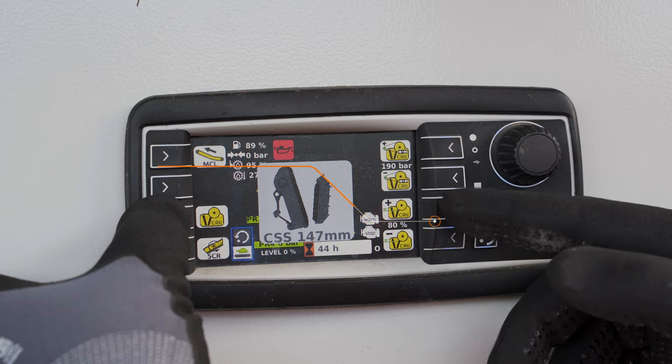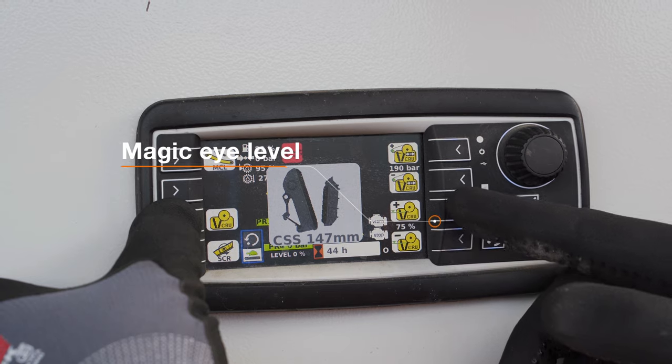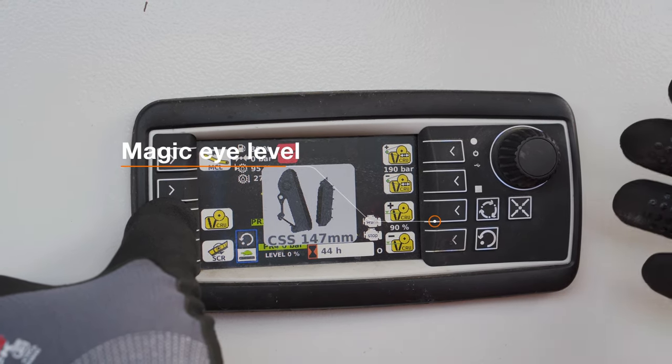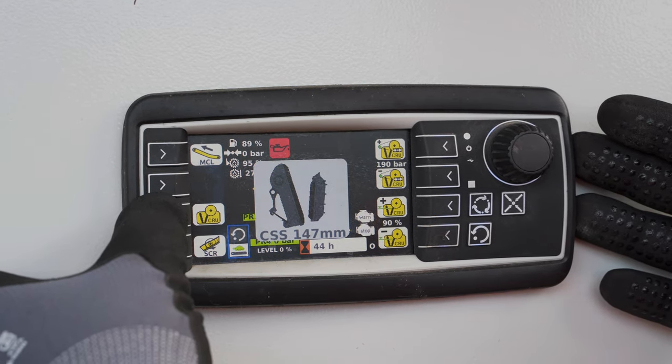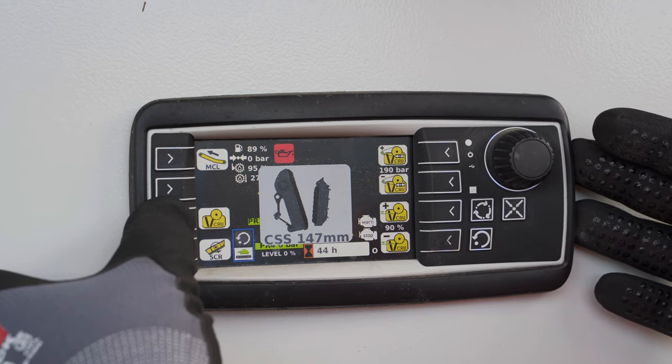And here we have our magic eye level, and this can be adjusted for how much material is in the crusher box. By using these functions you can optimise your crushing of your material, giving you better wear and better production.